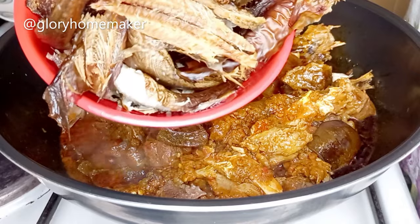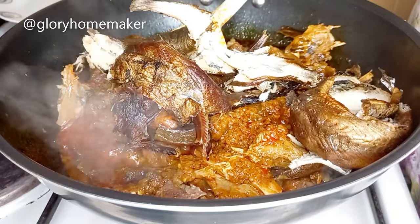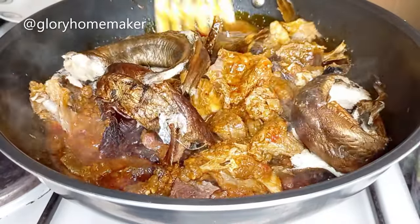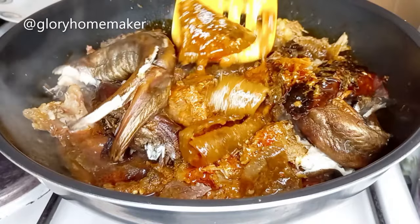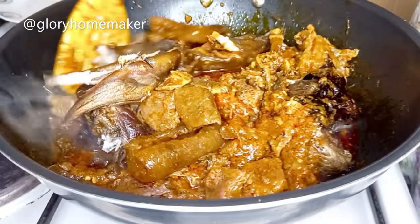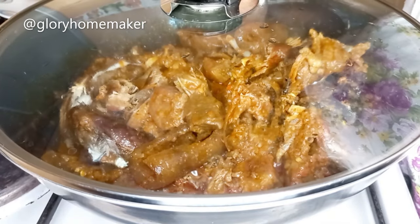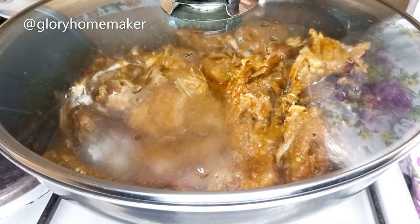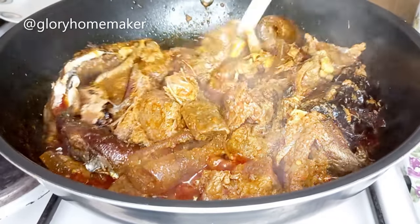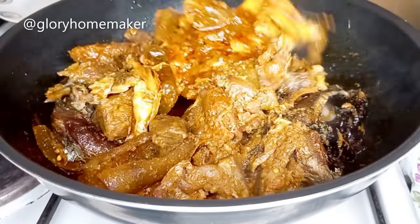I add in the dried panla fish and catfish — washed and deboned — and stir in. I cover the pot and allow the palm oil to cook for five minutes to get rid of that raw taste. Five minutes later: the oil has sizzled in and communicated well with the fish, and the fish has released its flavors.